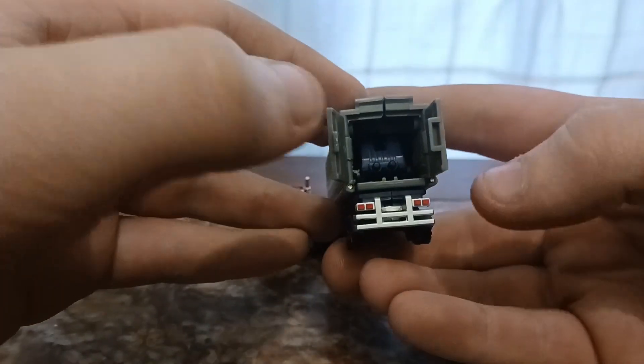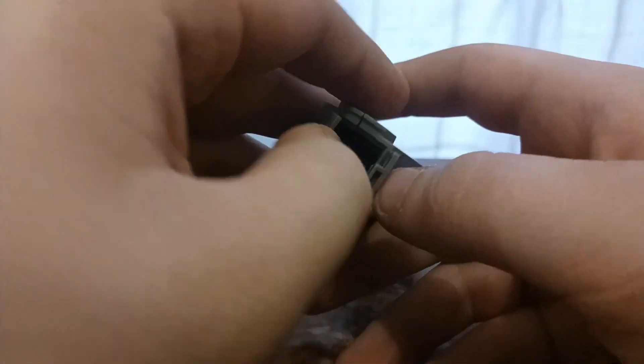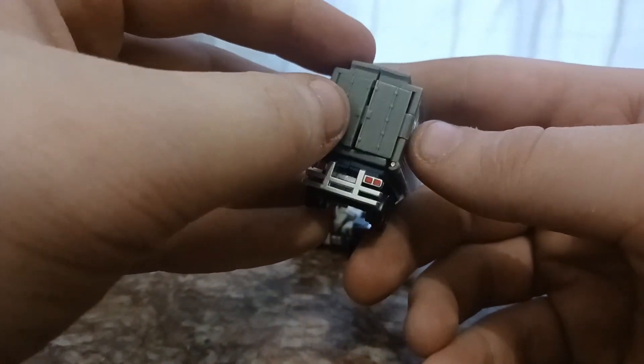The way that this trailer connects is really cool — you have a tab in a slot here, and as you close it, they just tab together.